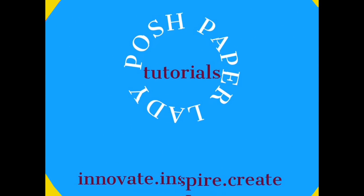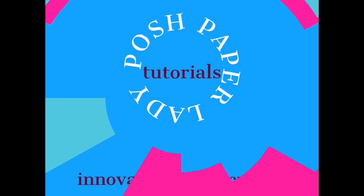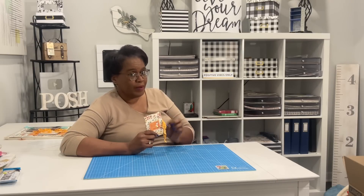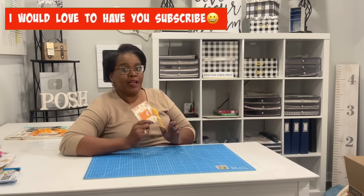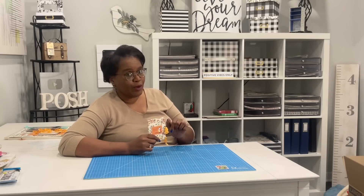Hi everyone, it's Sherry. I hope that you are having a wonderful day. Sometimes the best things come in small packages. Stay tuned. Welcome to my channel. I am so glad that you decided to stop by. Welcome to all of my new subscribers and new friends, and welcome back to all of my longtime subscribers and longtime friends. Thank all of you for choosing to be here with me today.